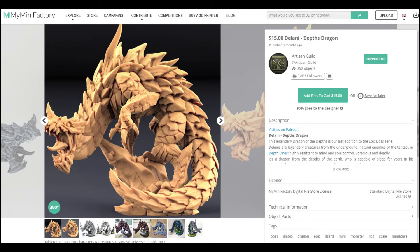Now if you don't know, Delani the Depth Dragon — which is the model I used — comes from a fantastic modeling company who go by the name Artisan Guild. If you don't know who they are, you can check them out on Patreon or on MyMiniFactory where I get their stuff. They sell fantastic miniatures for 3D printing. And this is Delani the Depth Dragon. Delani's an awesome model — looks phenomenal.